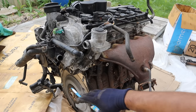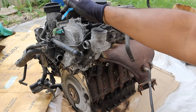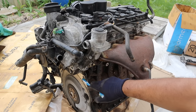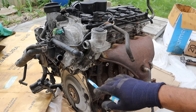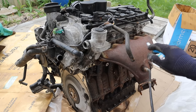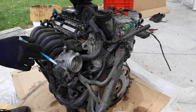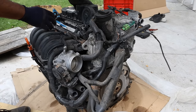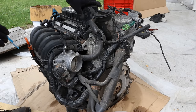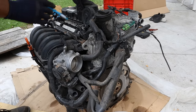Coming around to the back of the engine where the transmission would mount up, we have the timing chain setup. There's a double overhead cam setup and this is part of the timing cover. Looking over at the intake side we've got a plastic intake plenum and a drive-by-wire throttle body. This is port injected with a fuel rail. The giant thing on top of the valve cover is the positive crankcase ventilation system, which has a little diaphragm inside that often fails.